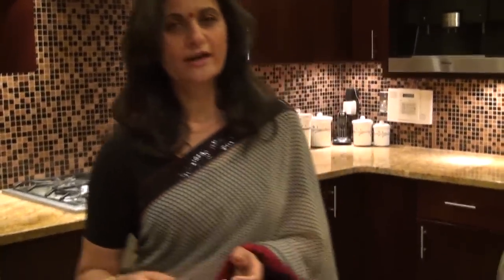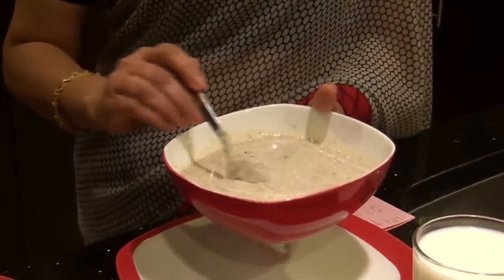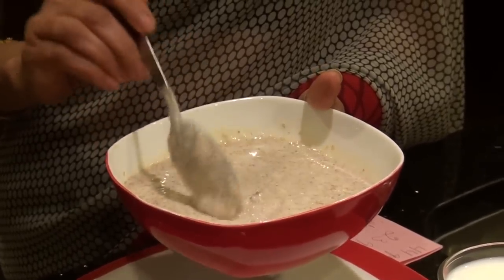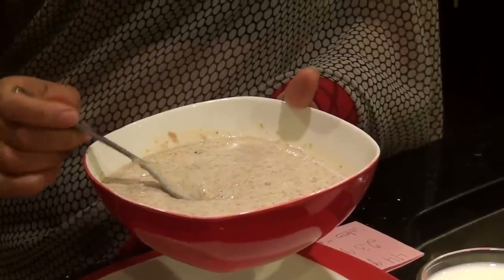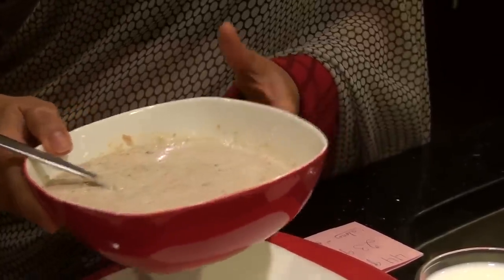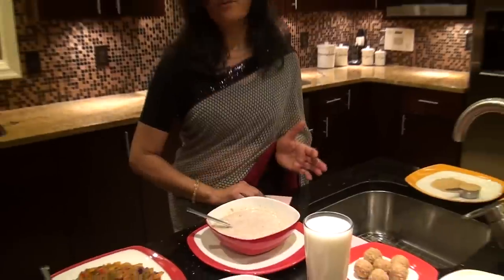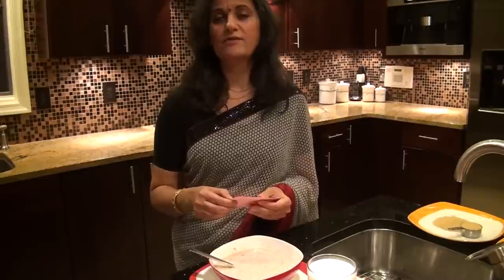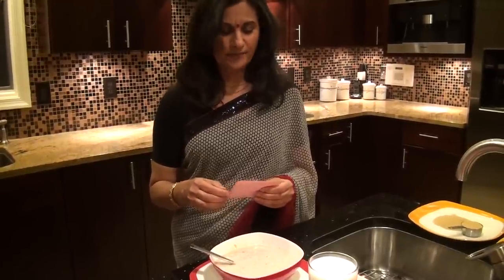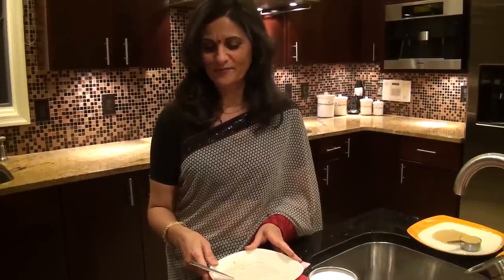Dish number one is kheer, or porridge. I love this. I've used the same amount of amaranth and two cups of milk, and I've also added about five walnuts for the crunch. There is no added sugar, but you can add Splenda or any other sweetener. This big bowl has about 500 calories, 44 grams of carbohydrate, and 23 grams of protein — a very high protein breakfast that will keep you satisfied for a long time.